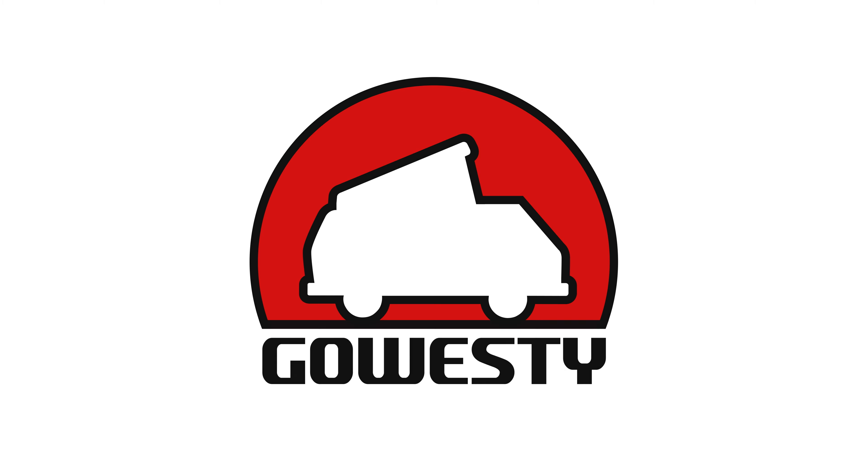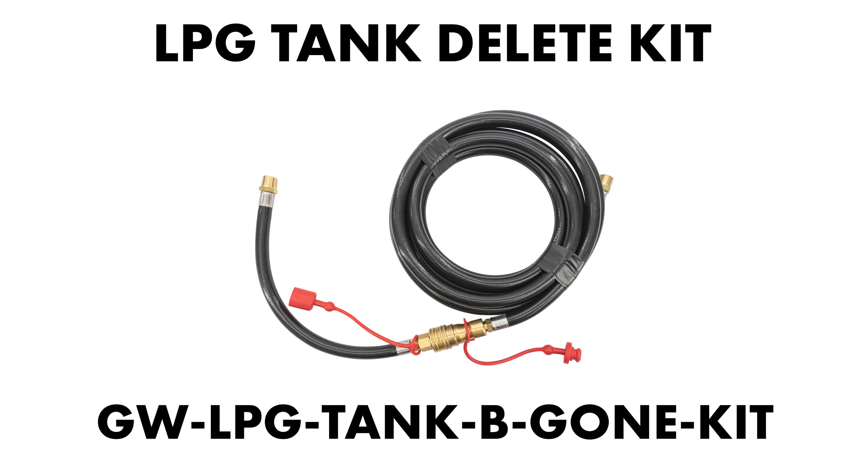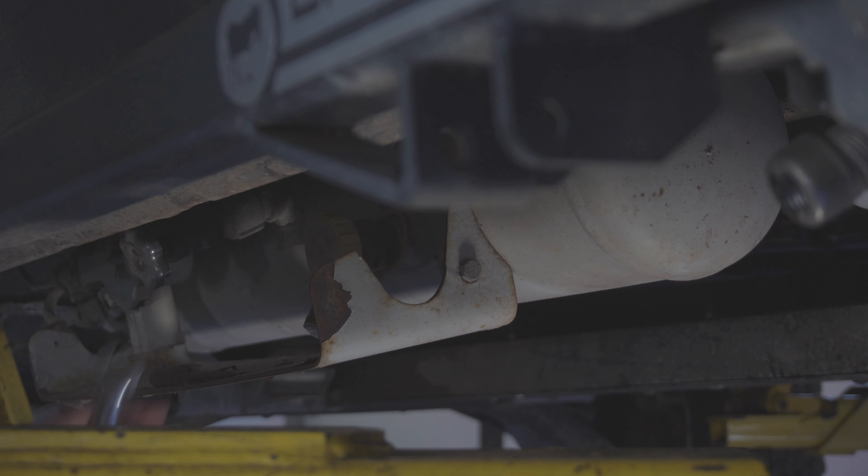How's it going everyone, Weston here with GoWesty. Today we're going to do a walkthrough on the LPG tank delete kit, part number GW-LPG-TANK-B-GONE-KIT. We begin by removing the tank's skid plate.